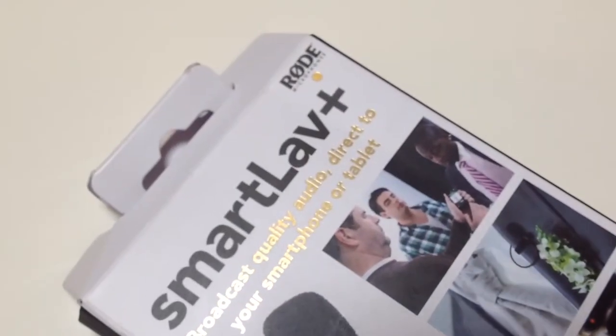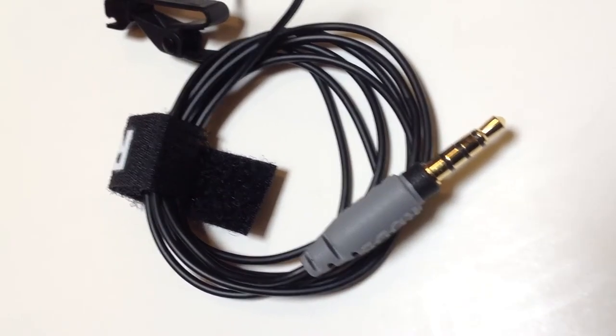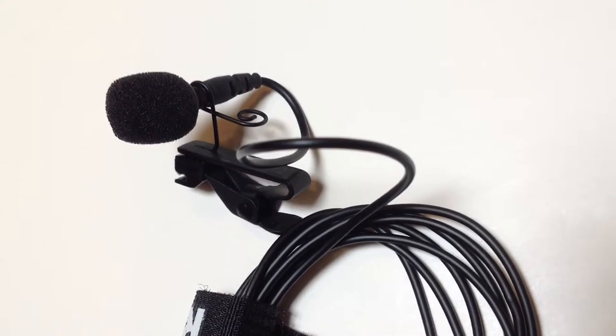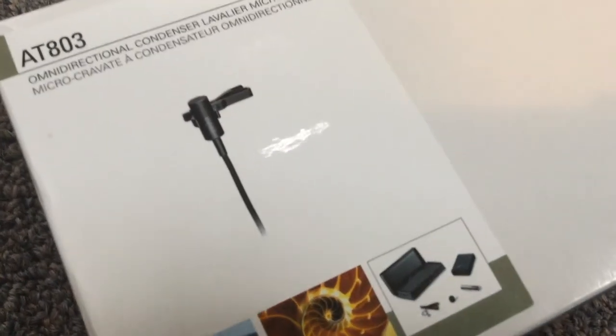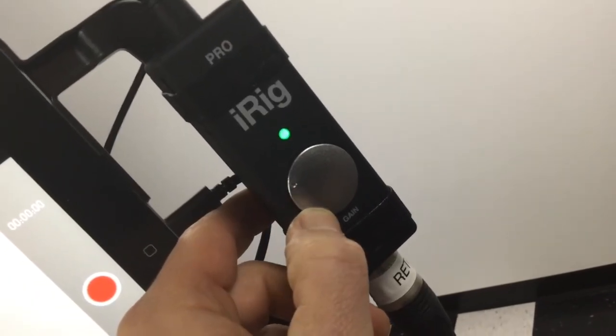This is a sound check of the Rode SmartLav Plus. It's a lapel microphone that plugs into the headphone jack. You can only get about four feet away — that's the length of the cable — but this gives you an idea of the sound quality. This sound check features the AudioTechnica AT803, the lapel microphone we've been using in this video. It's an XLR mic that connects to the iRig Pro.